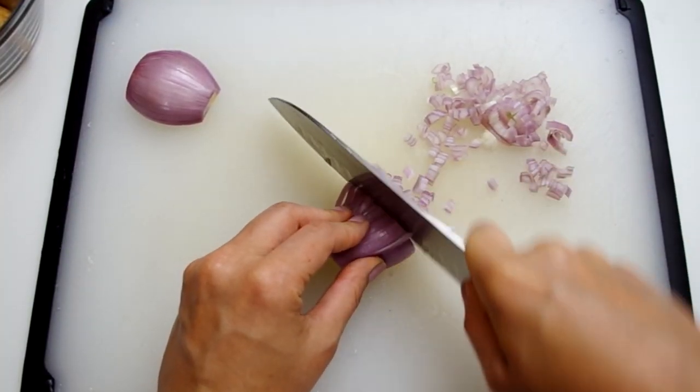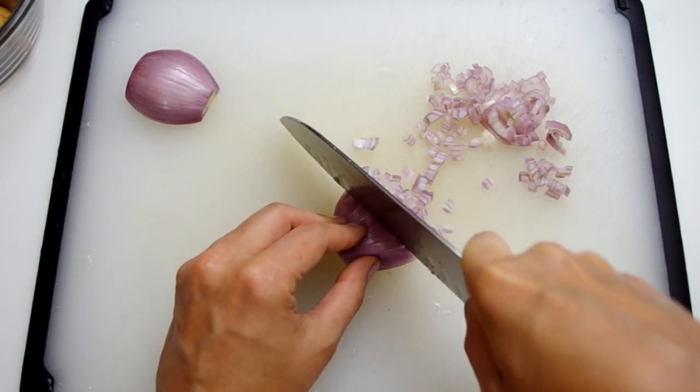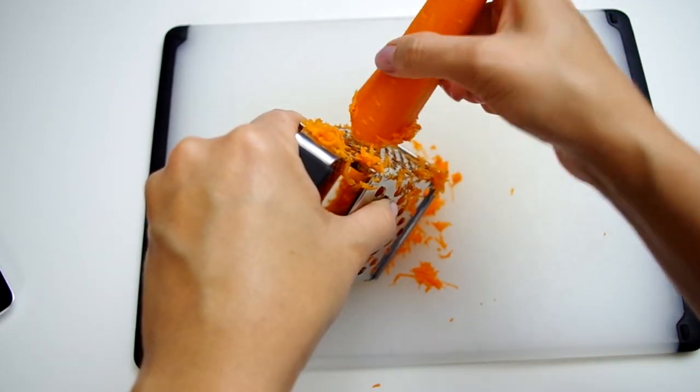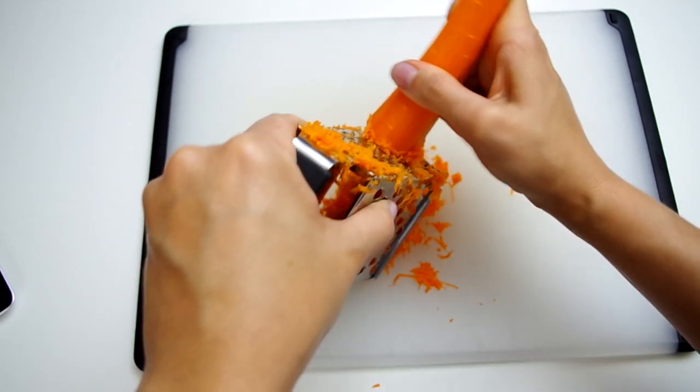Let's chop three shallots, and we need one cup of finely grated carrot — it is best to peel the carrot first.